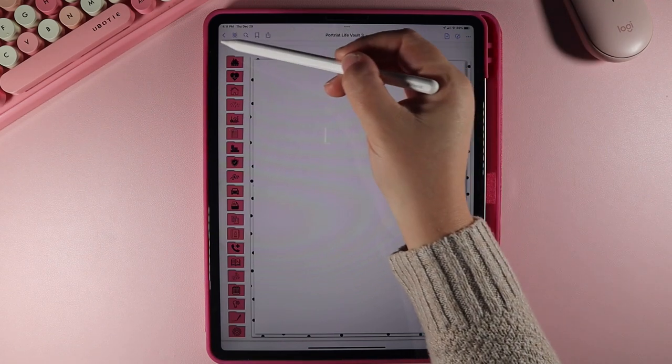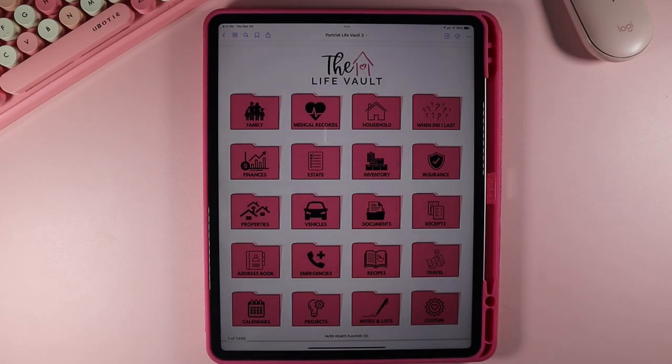That is everything about the LifeVault. I know this was a really long tutorial, but I thank you guys so much for hanging in here with me and going all through the LifeVault and how to use it. If you guys have any questions or need any customizations, please feel free to reach out to me. Thank you guys so much.